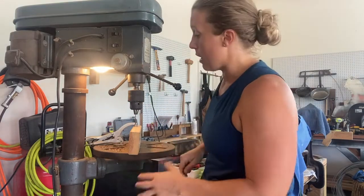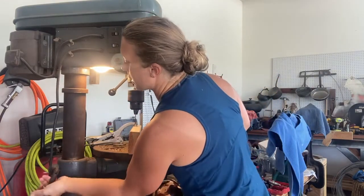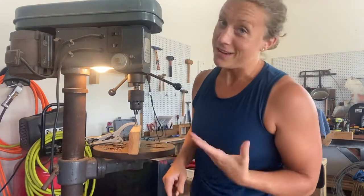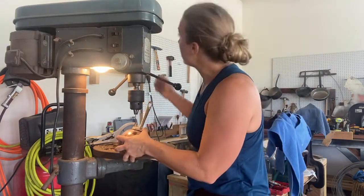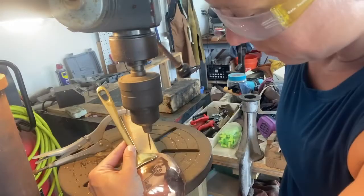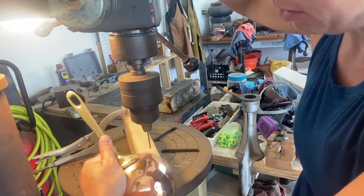If you screw up, you're screwed — you don't get to redo it. So you're guessing and there's no room for screwing up. You also have to hold the handle as well as the piece itself, so I'm gripping both.